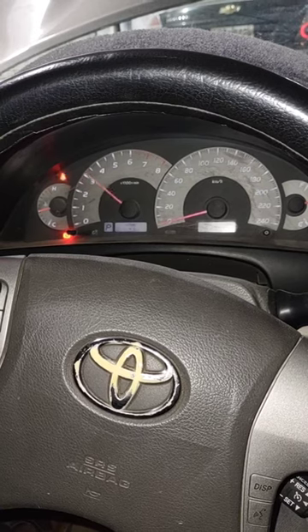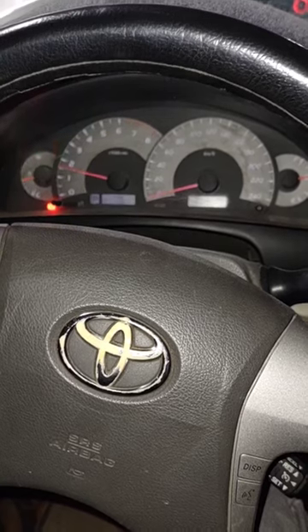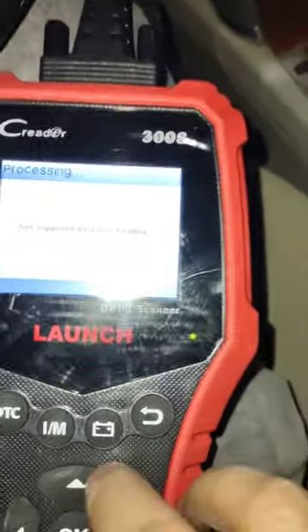As you can see, it's picking the acceleration and it's smooth. Sometimes there are other things to check, like sensors and the throttle body itself, which can have problems. Other cars also bring this code.